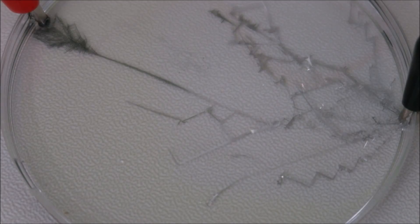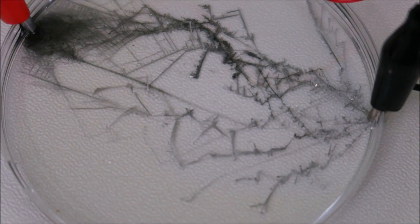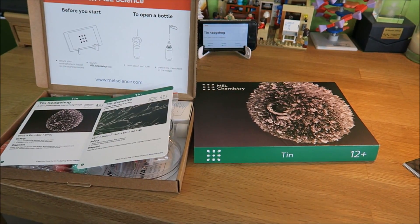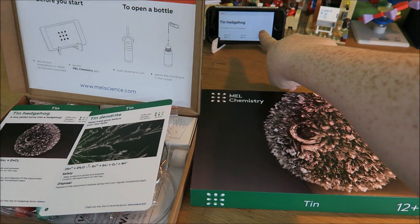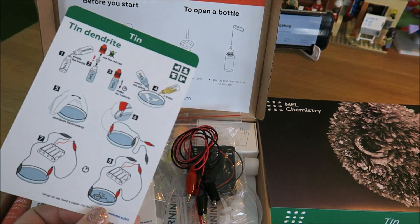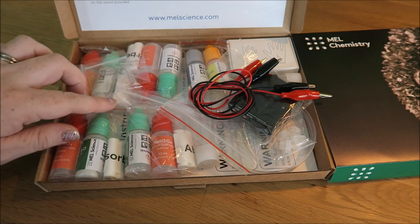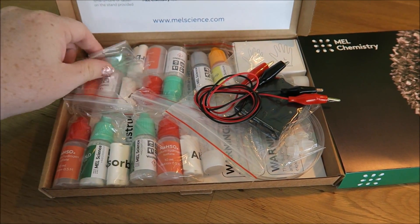Now I'm going to have a go at the experiment. We are starting off with the tin chemistry one. You see the pretty box, the iPhone stand with the app open so you can see what to do. Here is the box with our nice little instructions and all the bits you get inside. We have little packets — that's everything you need for one experiment.